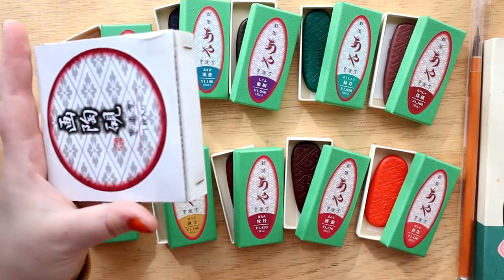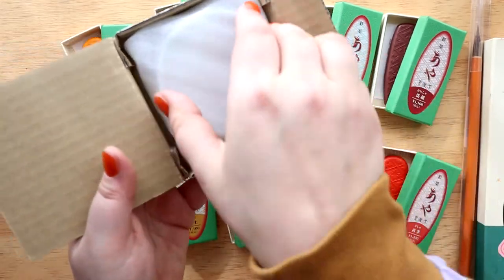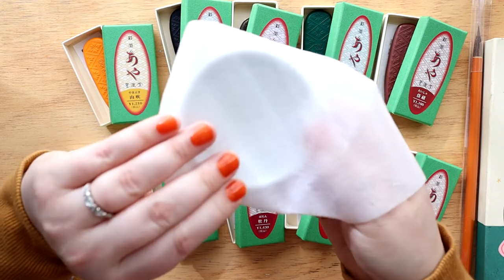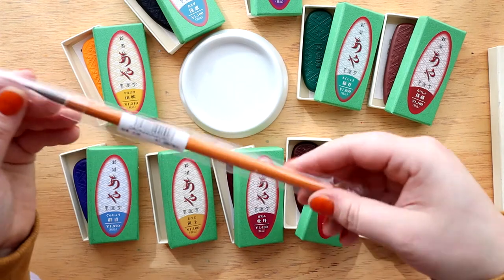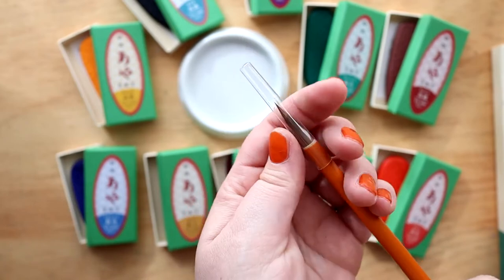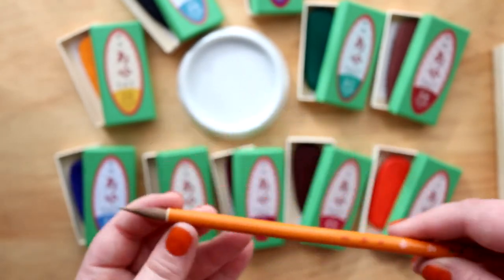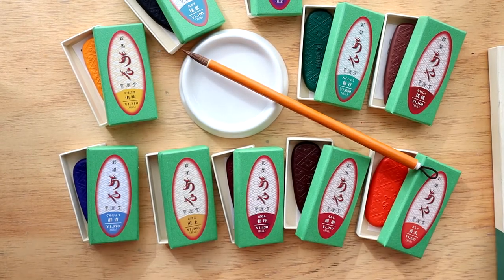We're going to use this brush too because I've never used it before and I like new brushes. This is a porcelain inkstone — this is technically how you're supposed to activate these traditionally. When I tried the first one out I didn't have an inkstone, so I just used my glass palette, but we're probably going to use a mix of both things. This brush is really cool with a really nice tip. I love the color — I get really excited about colors and aesthetics, as I'm sure some of you guys know.